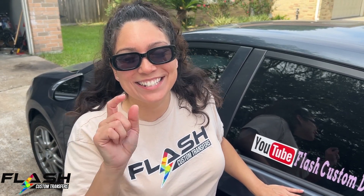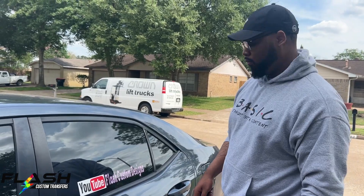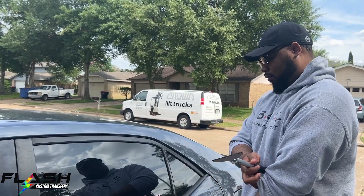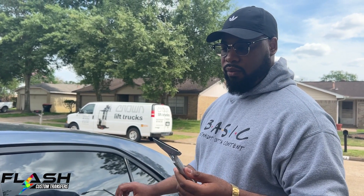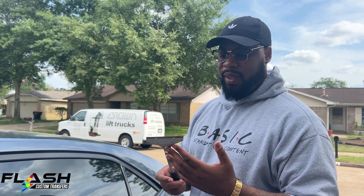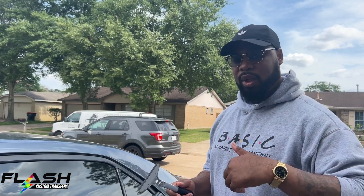We are outside on this beautiful Friday. We have a scraper tool — she does have tint on her windows but it's on the inside, so I'm not going to mess up any glass. These razors are actually designed for glass. I'll put a link in the description to this tool and probably to the razors — I think we got them off Amazon.